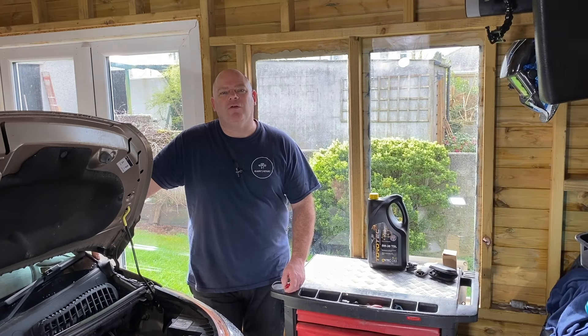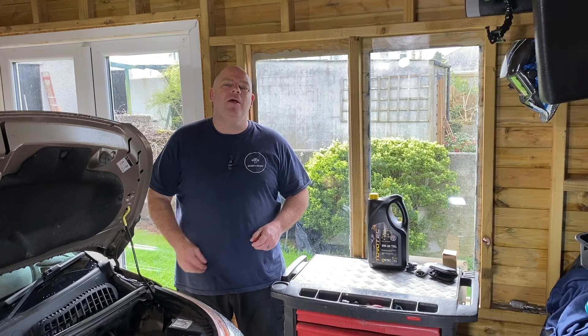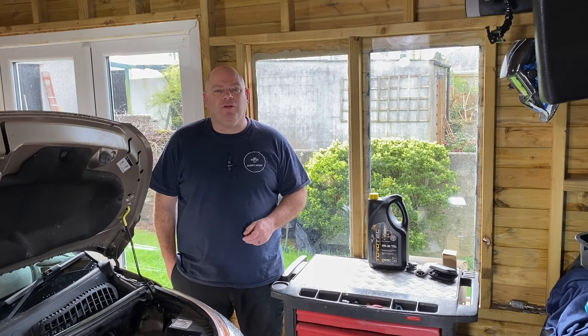Welcome back to Gilbear's Repairs. Today we're going to be changing the air filter on this 2012 Citroen C3 Picasso. This is part three of a service series.